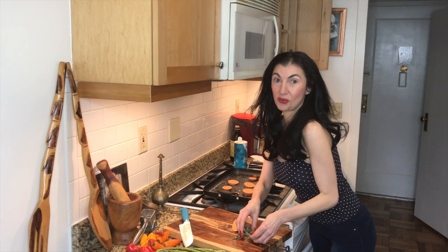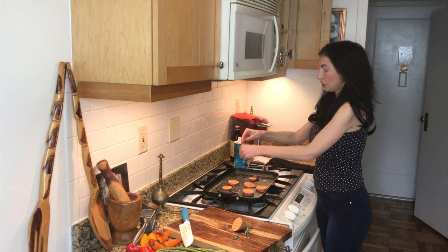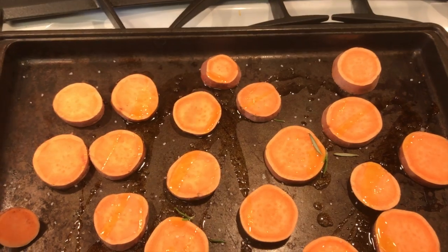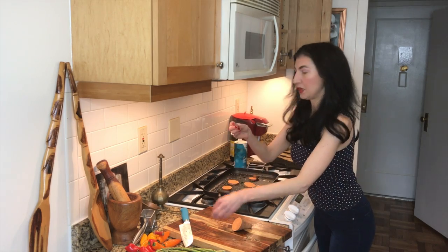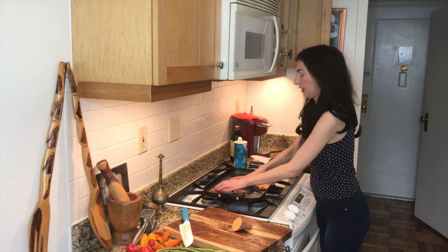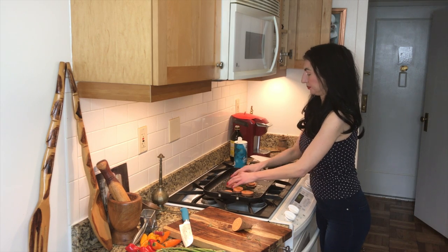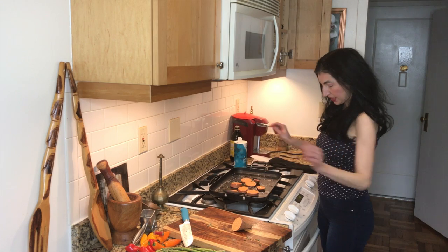We're going to get our fresh rosemary and just put it into the potato sheet pan like this. Then, once it's kind of just melting together, we're just going to rub it together so all of the olive oil and everything can mix together.